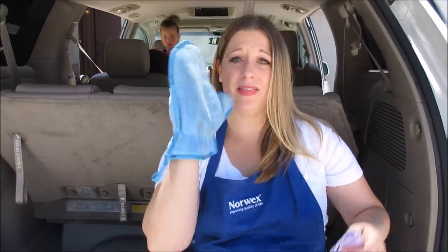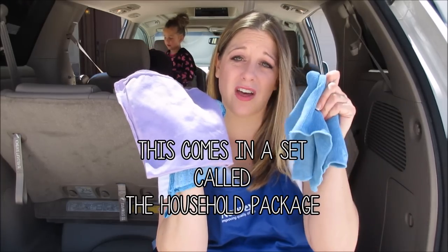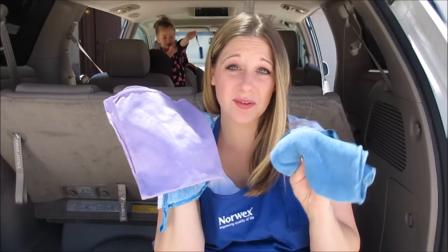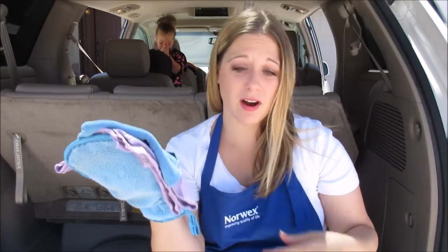My dashboard where it always gets super dusty. I leave the window cloth and an Envirocloth in my car at all times. So when I'm sitting in carpool and I see some dust, or one of the kids drops some yucky gooey stuff, this Envirocloth is going to pick it up and grab it. I like to keep these three in my car. But now that you know what I'm going to be cleaning my car with, let's get moving.